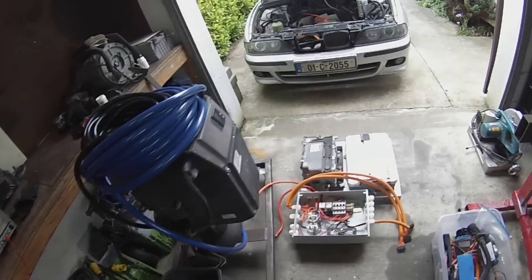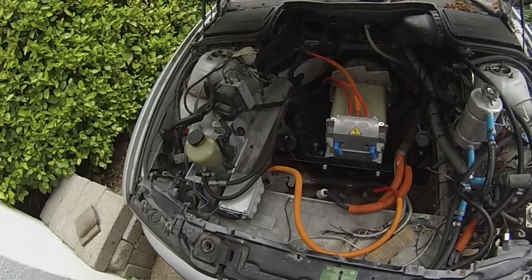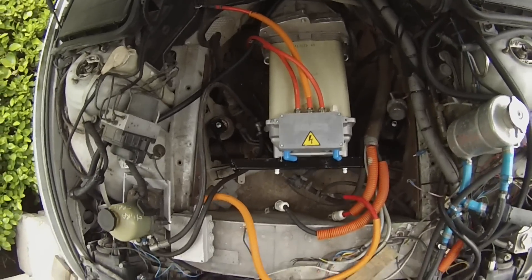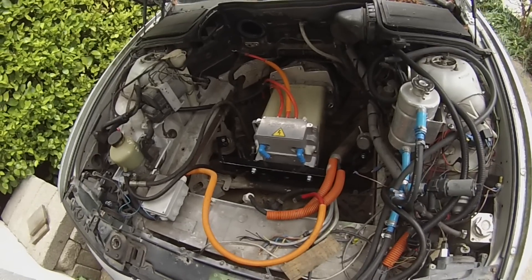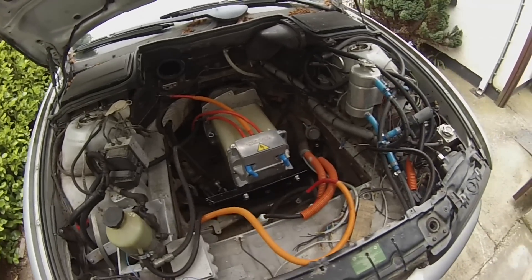Hello folks, we're back for a rather general-purpose land yacht update. In land yacht land, over the last two weeks or so, we have ourselves a new drivetrain installed in the vehicle. We've gotten rid of the horrible motor and the very annoying gearbox, which had a destroyed third gear synchro, and we've deposited them out here on the general-purpose trash heap.